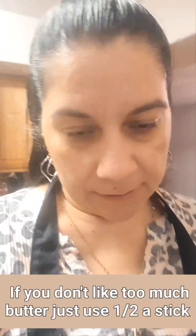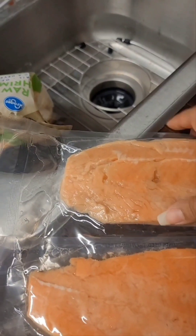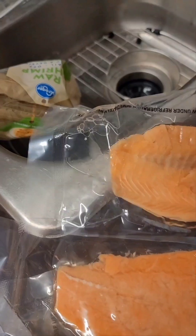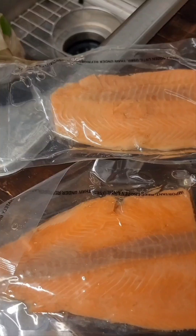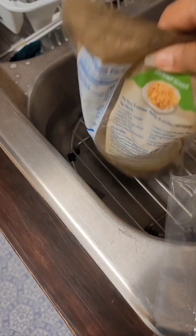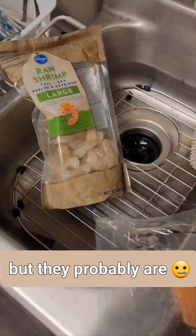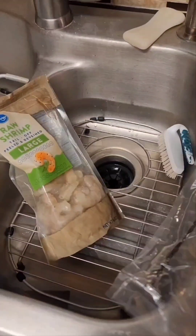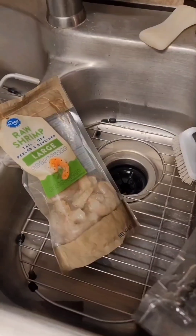Here are my two pieces of salmon — it's a little iffy because I bought these at Smith's. It says they've been previously frozen and currently thawed, but I don't know, hopefully they're not genetically modified or anything. There's also a bag of shrimp that I'm going to put together. I'm going to open up these packages and put them on a plate so I can wash and rinse them.